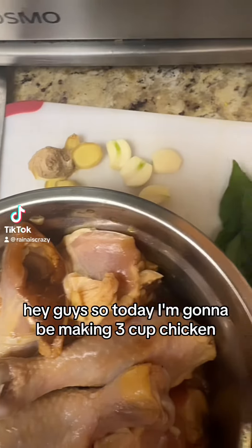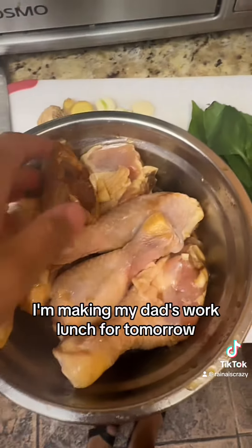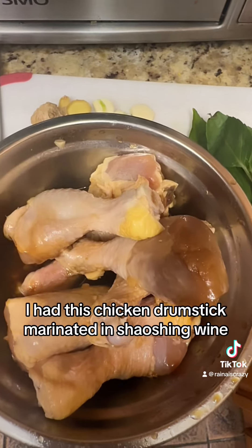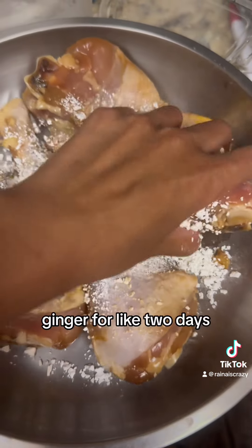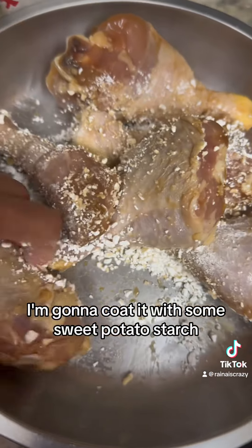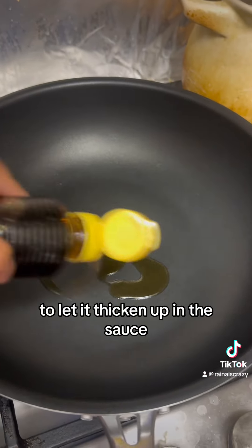Today I'm making three cup chicken for my dad's work lunch tomorrow. I had these chicken drumsticks marinated in Shaoxing wine, soy sauce, garlic, and ginger for about two days, so they're definitely very well marinated. Now I'm going to coat them with some sweet potato starch to help thicken up the sauce.